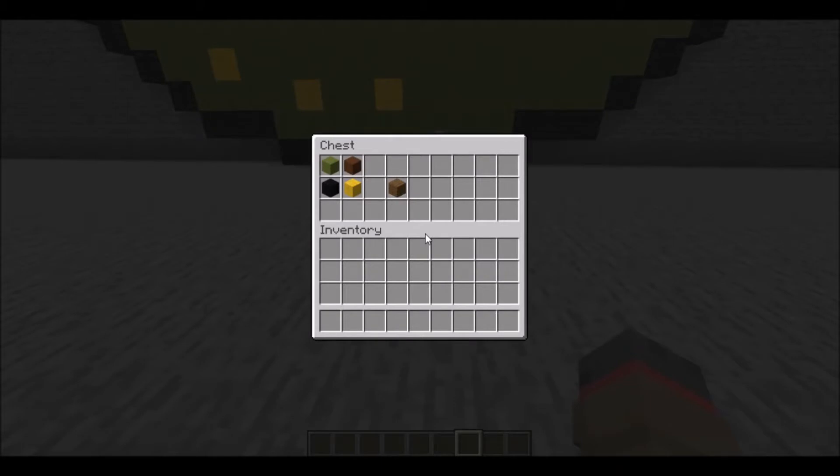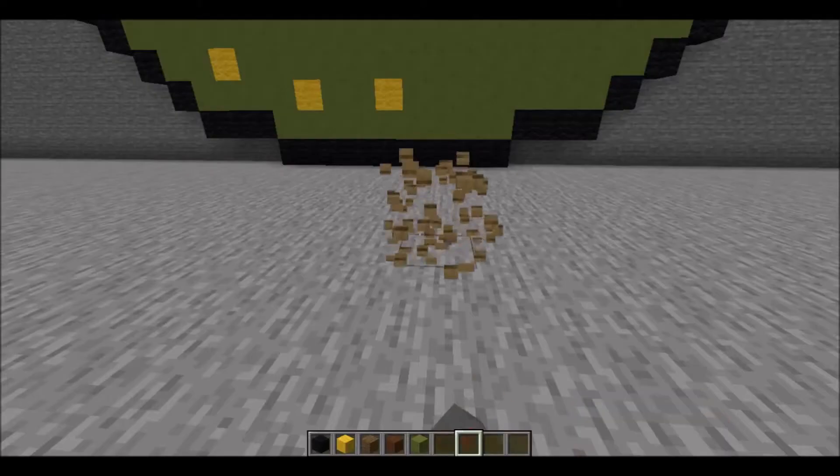Welcome back from that intro. Today's blocks are very simple. We'll need black wool, yellow wool, spruce planks, brown concrete, and lime terracotta.